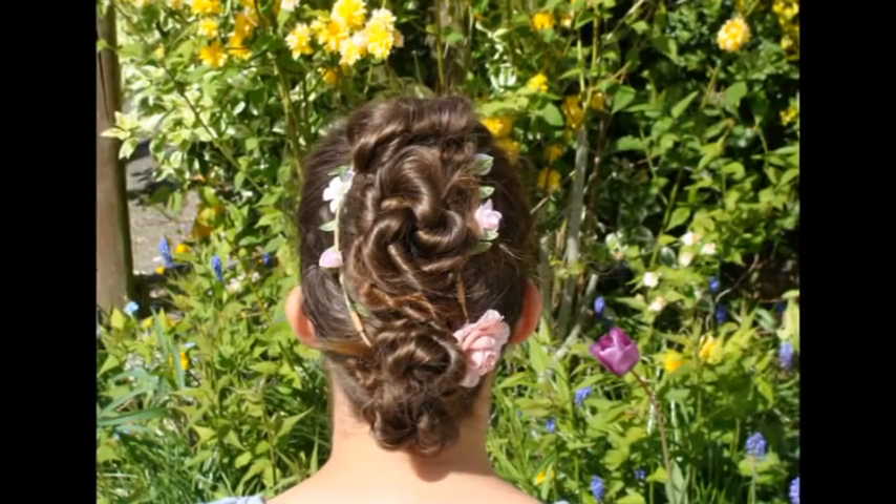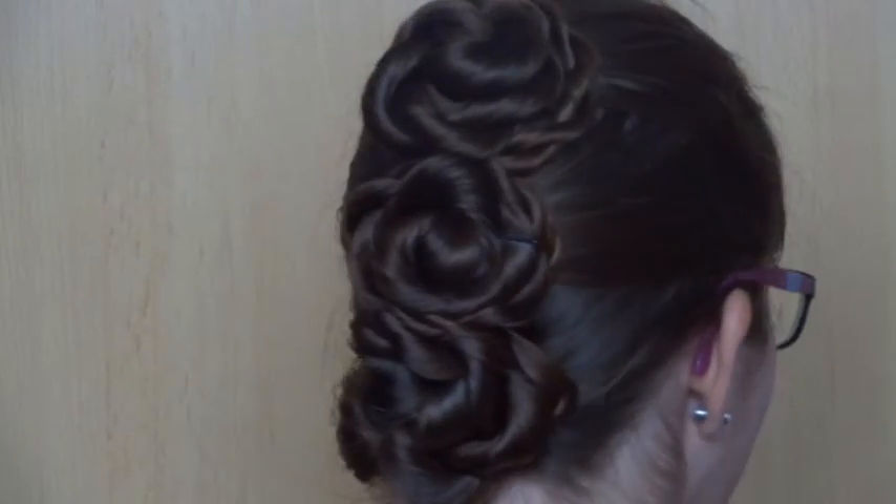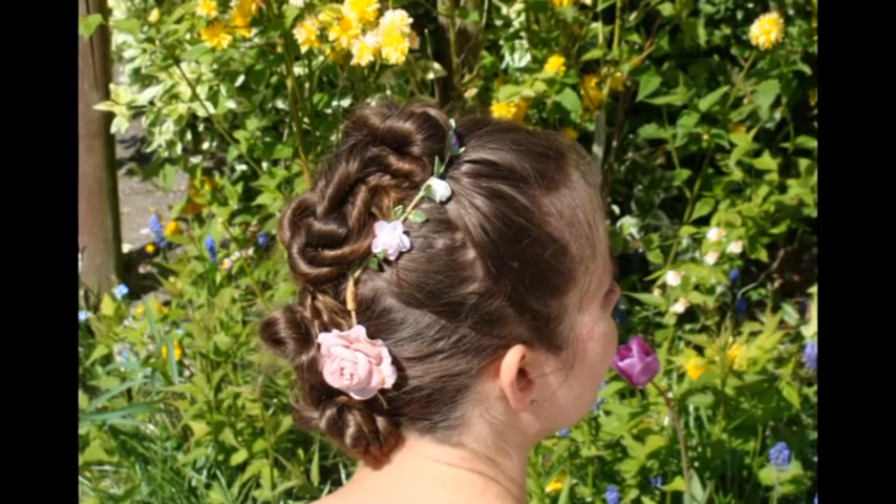The twisted bun is of course perfect for those days with warm weather. Your hair will stay nicely out of your face and neck, and you'll be able to fully enjoy the sun, beach and sea.